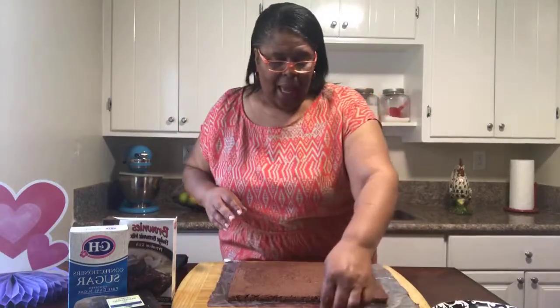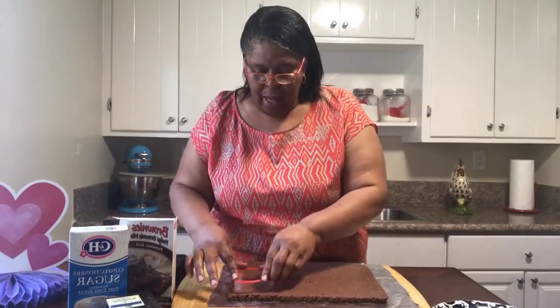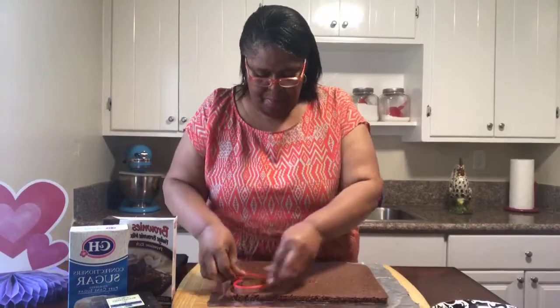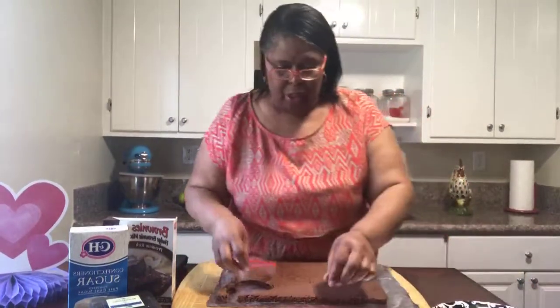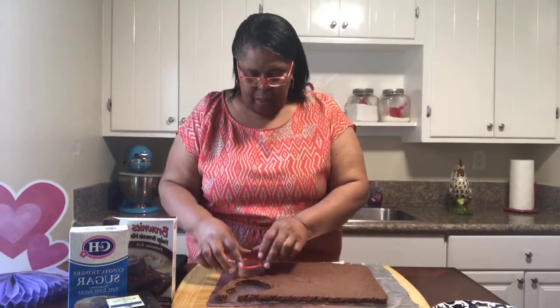Drop your name and where you're watching from, and we just might shout you out on our show. So today, like I said, we're making brownies. I'm going to take this size cutter right here, put it in the brownie, and just mash it in — just like that. And place it on the plate. We'll do just a small one this time so that you can see.